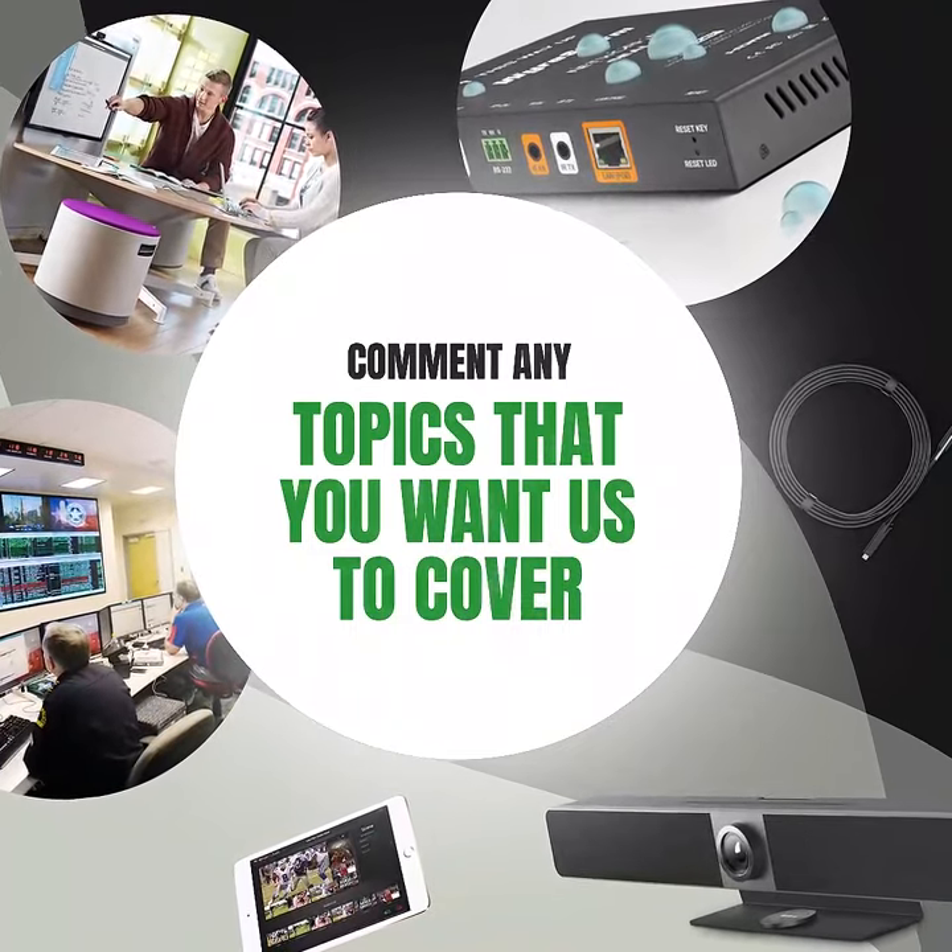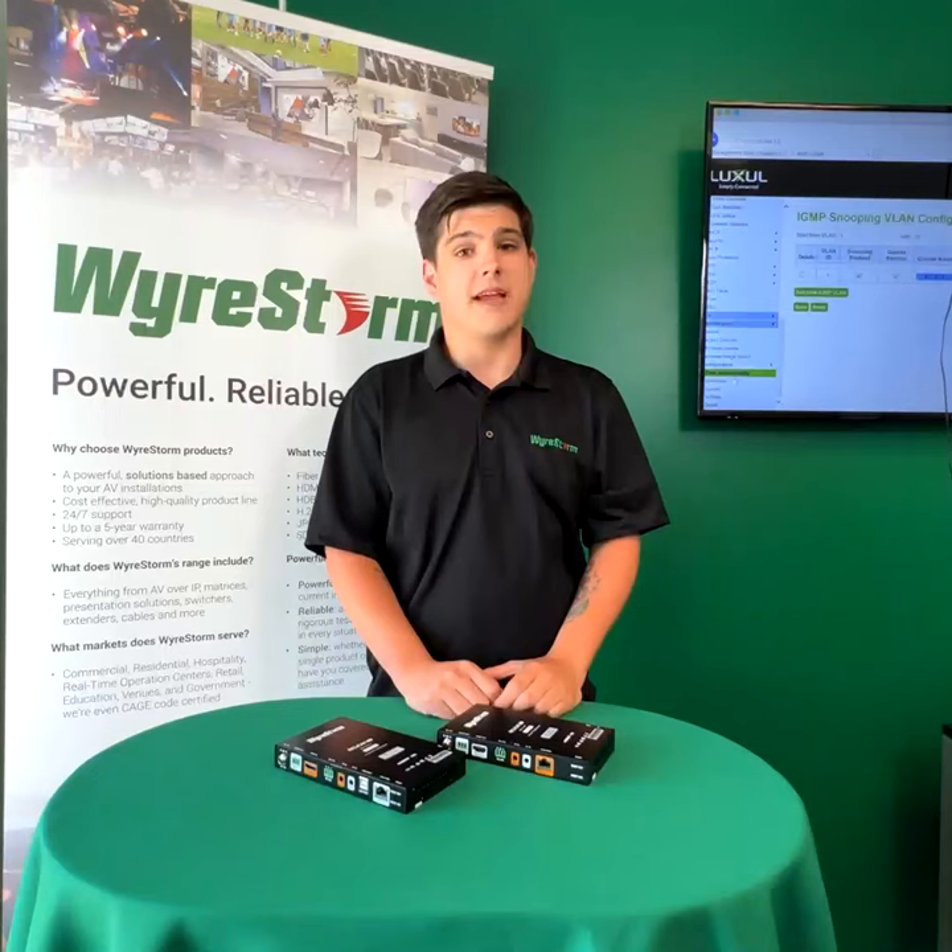Click the link to learn more and stay tuned for more videos like this. Wire Reels, AV Defined.